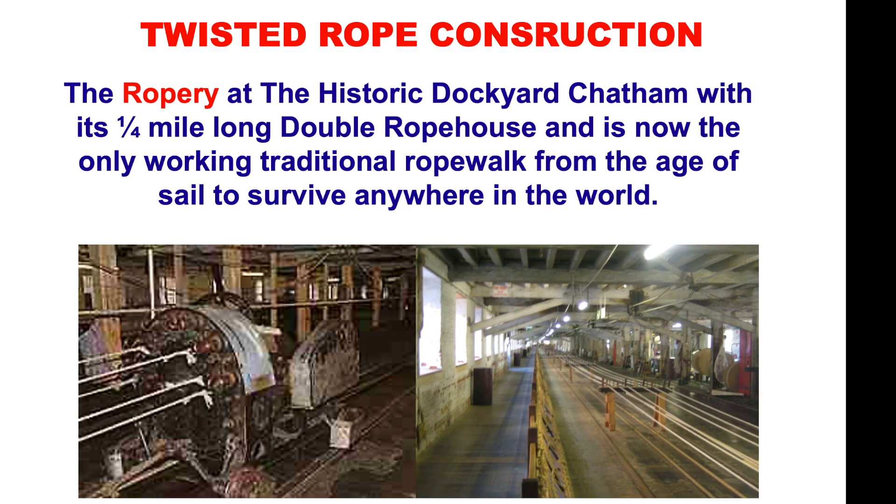The rope is traditionally made on a rope walk. This rope walk is at the historic dockyard in Chatham, which is a quarter of a mile long, a double rope house, and is now the only working traditional rope walk from the age of sail to survive anywhere in the world. If you go there, you can see them making ropes, and we have some ropes that were made in the dockyard.